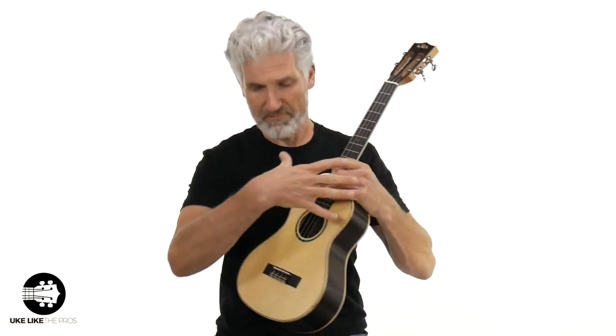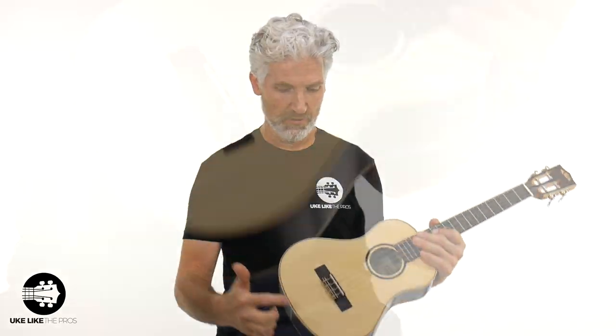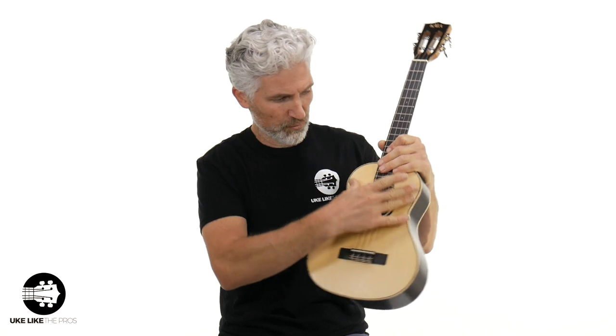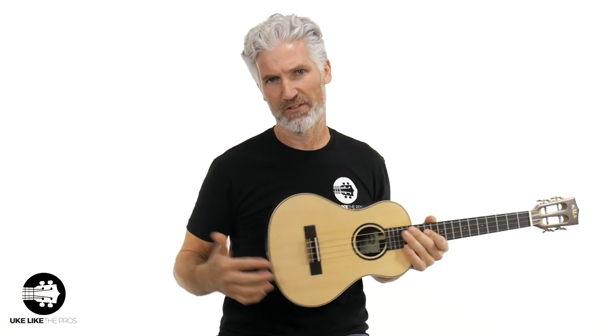I brought this Kala out because this is a super tenor, and some spruce does have a little variation. Some has what's called bear clawing. If you look at the back of this one, you can see these little marks that go around — they consider that bear clawing, almost like a bear did it on the wood. Generally, you're going to have this really yellowish, bright color for spruce, but some of it has a little variation, like the bear claw.